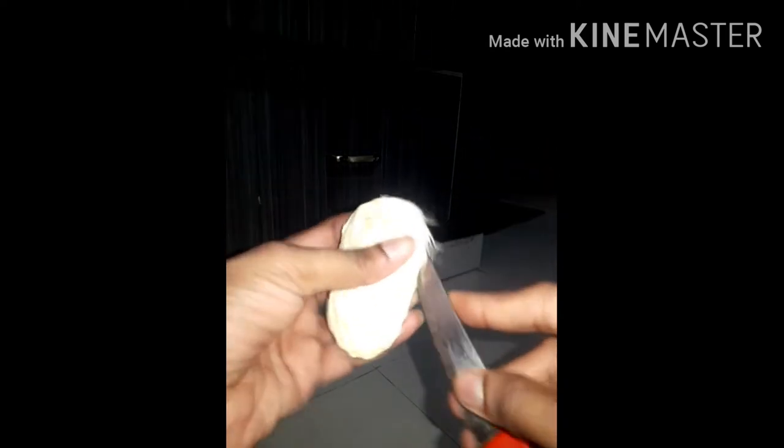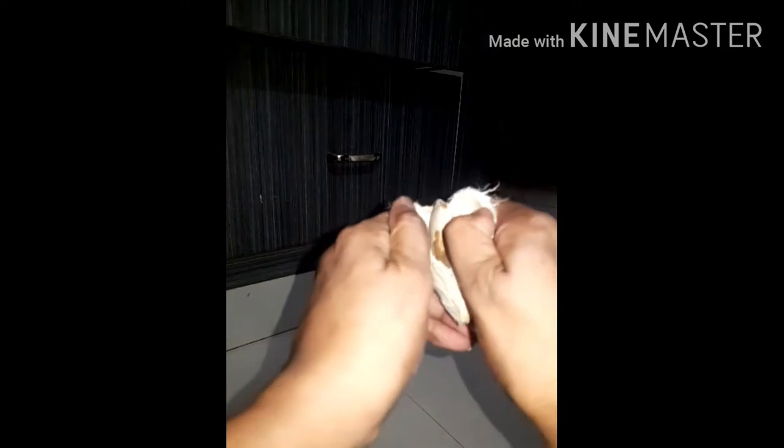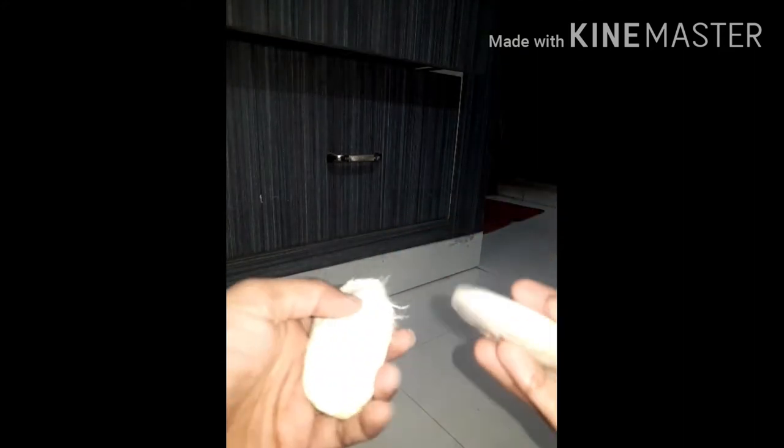If you have to clean it easily, we can clean it. If you open it, there will be seeds inside. We have to put the seed inside — white thiyali.